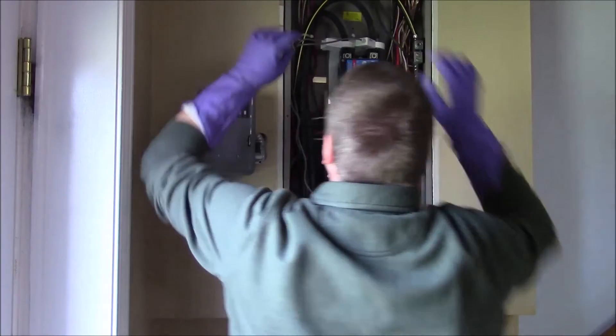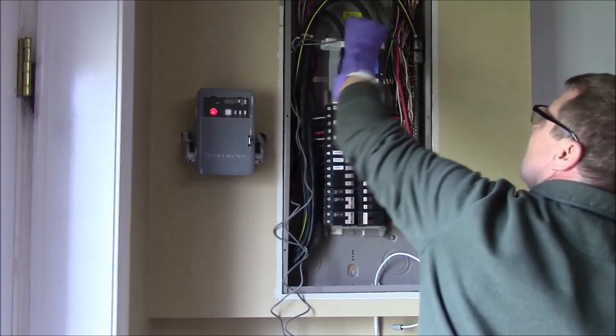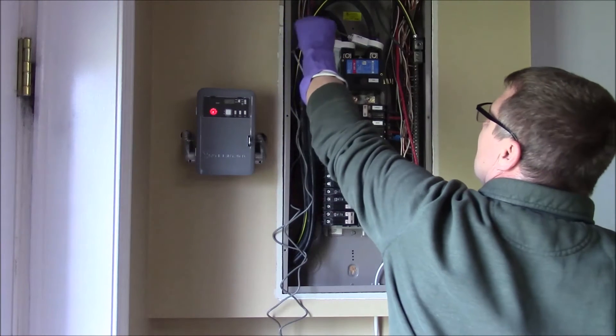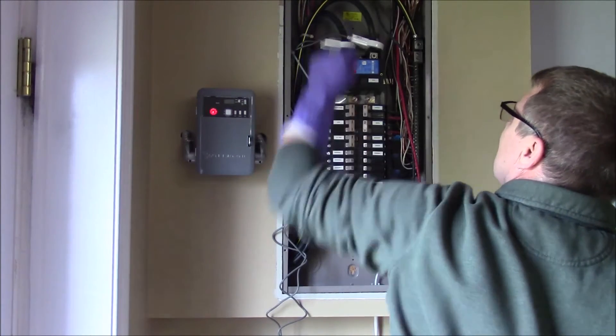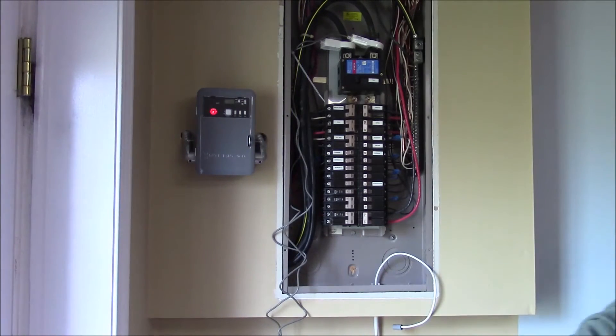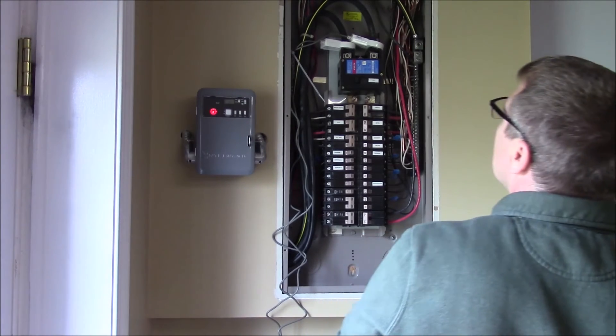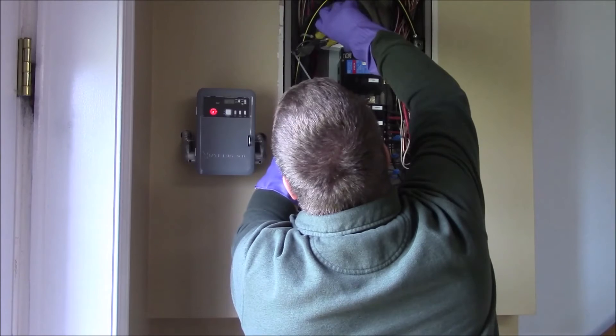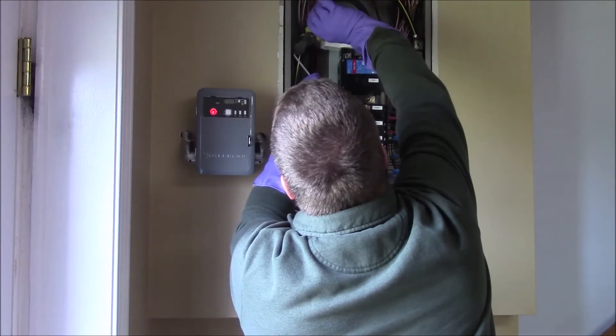You can see all the hot wires that run to the breakers are underneath those big heavy aluminum cables that come in from outside. Also, you'll note that the panel box is full — there aren't any empty breakers.